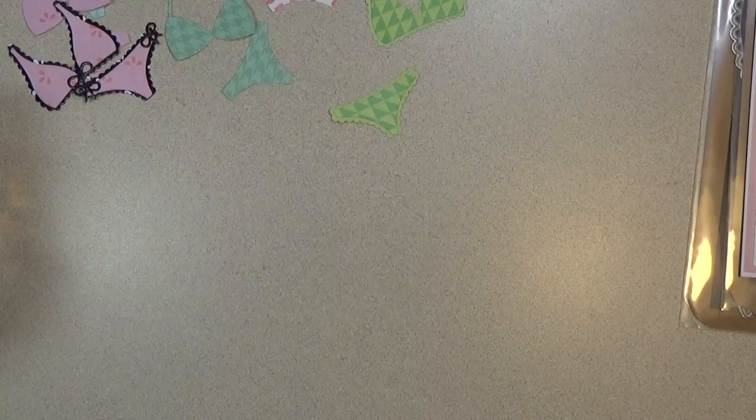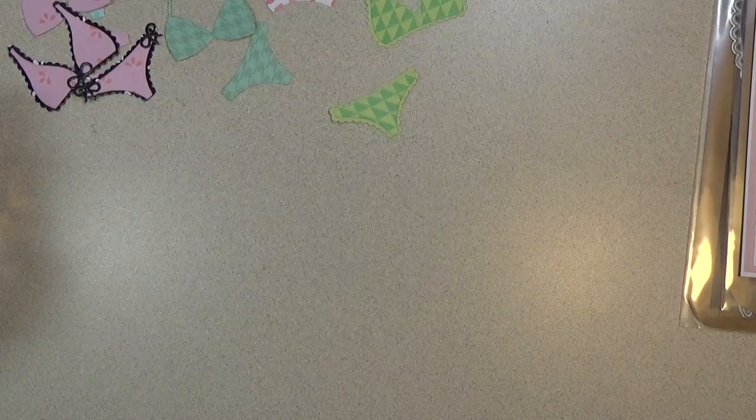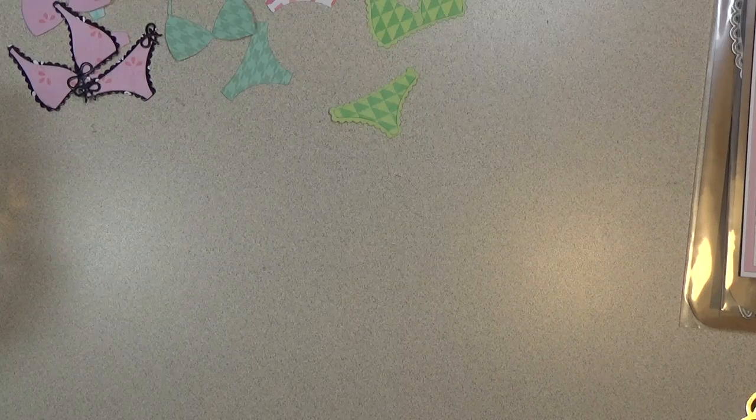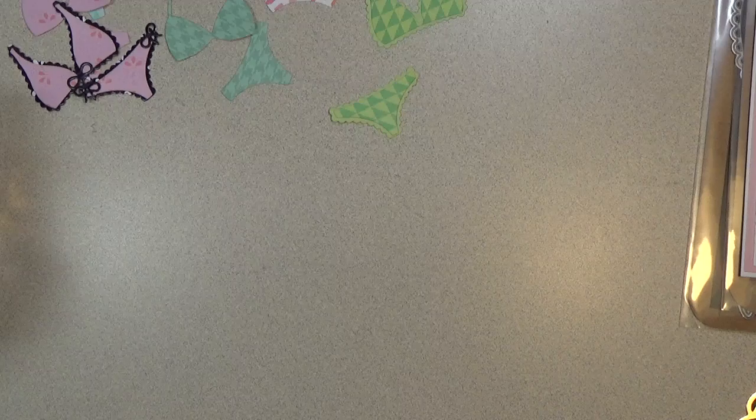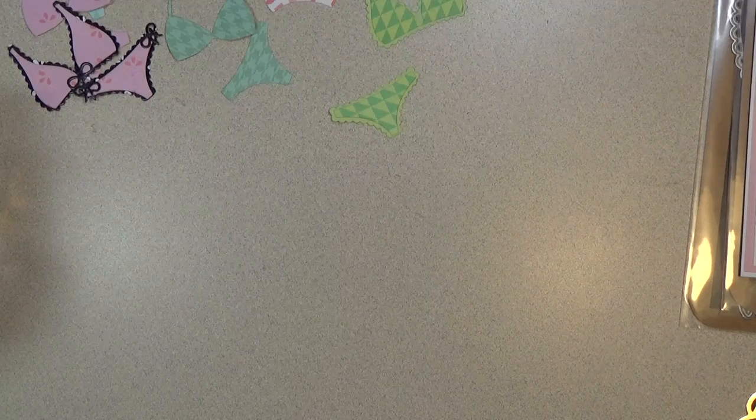Hi everyone, this is Shishi coming on to share with you an Aliexpress haul. This haul comes from Craft Love Store and all the designs I'm sharing today are designed by Nicole Silhouette here on YouTube.